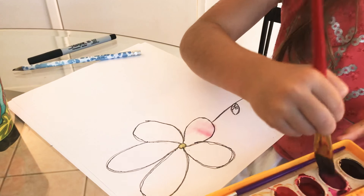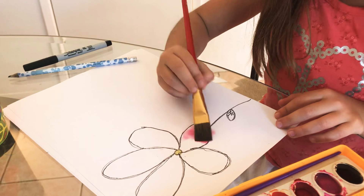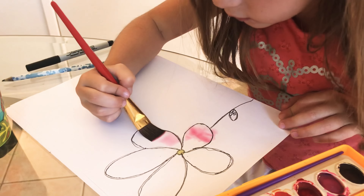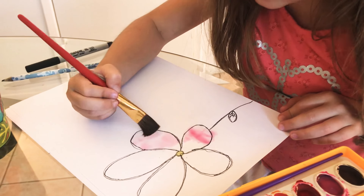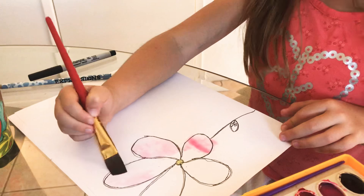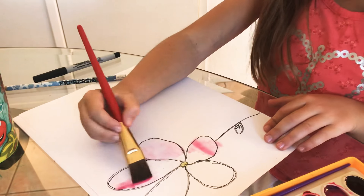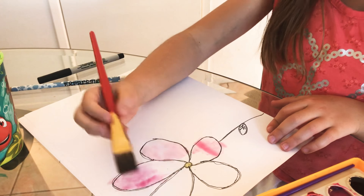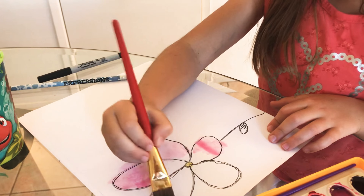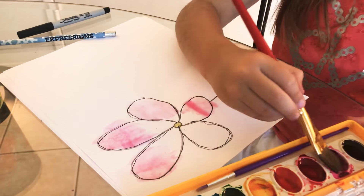It's okay if you make mistakes, because all you need is a paper towel and it will wash away. Artists always make mistakes, just like when you're getting trained — everybody makes mistakes, even if they're a star.